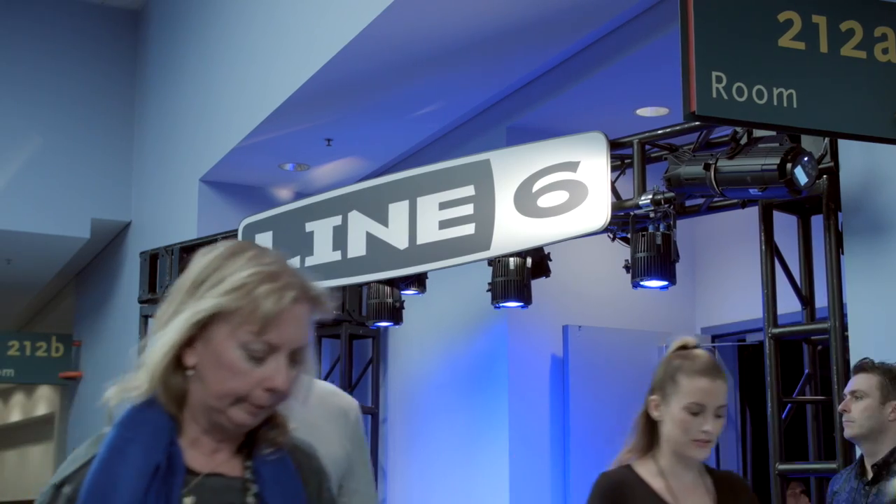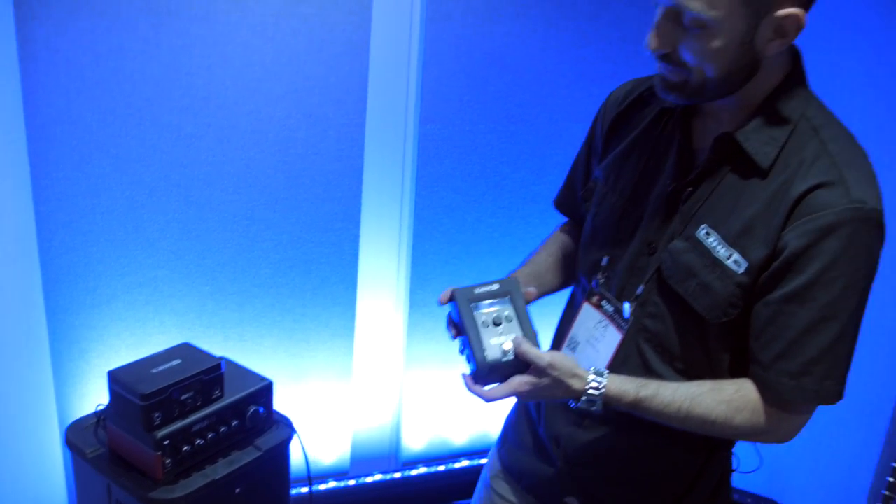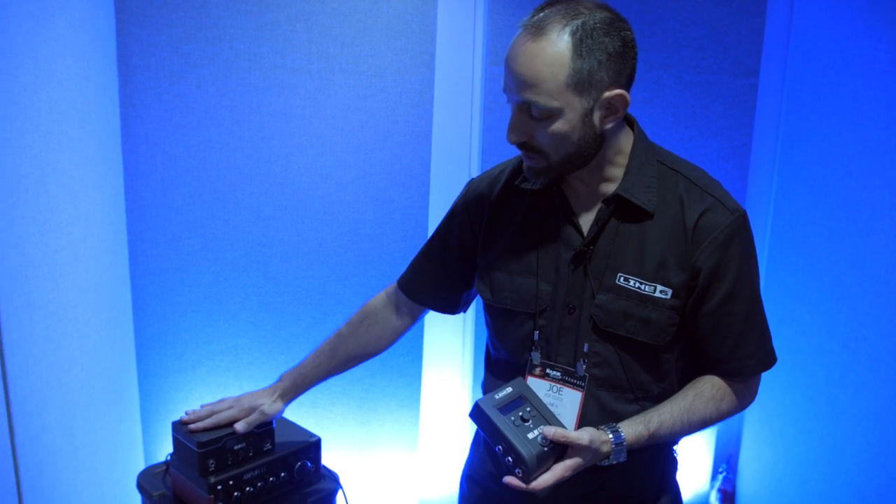Hey everybody, my name is Joe with Line 6. I'm here with Sweetwater's Worship Sound Pro. I'd like to talk to you about our relay wireless systems. We have here the G70 and the G75 — the pedal board version and the amp top version.